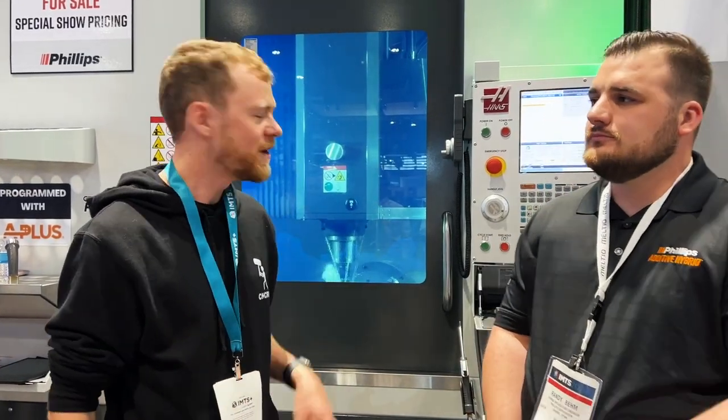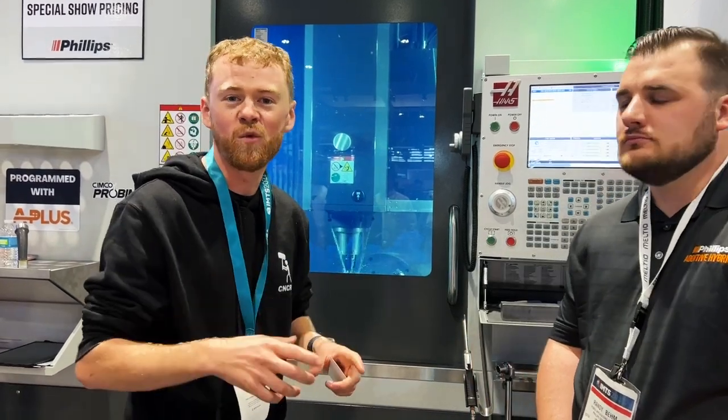I'm here in the Meltio booth where the Phillips additive division has put a laser head on the Haas UMC. It's pretty slick the way that they can machine a part, weld on the part, machine it up, and then weld on it again.